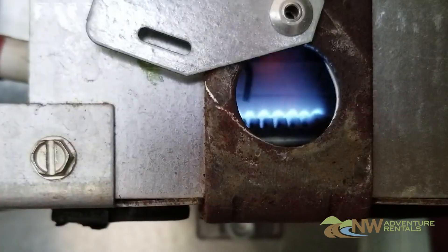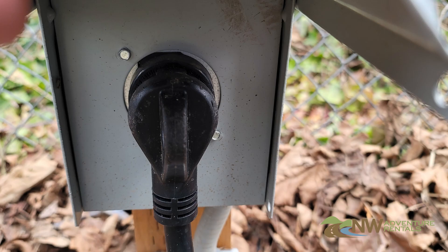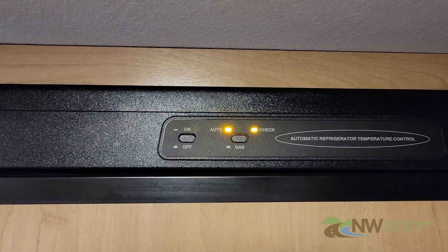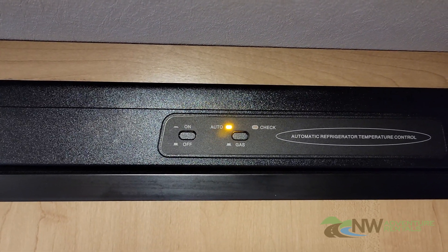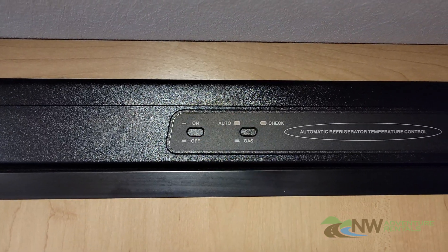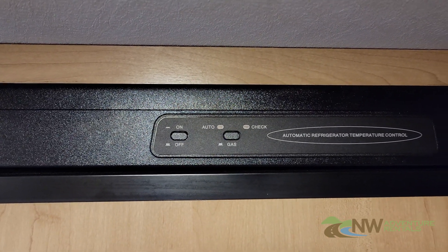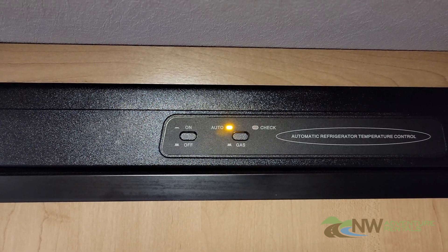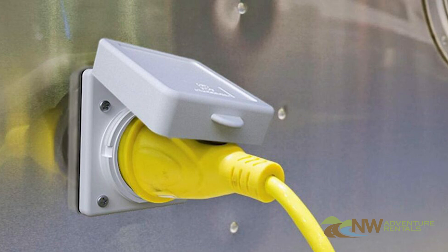As mentioned earlier, your refrigerator can operate on either propane or 110 volt electrical current. To turn it on, locate the control panel on the front that looks like this. The switch here has two positions: Auto and Gas. If you select the Auto position, the fridge will automatically switch between propane and electric.